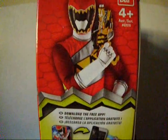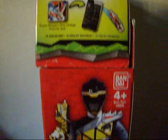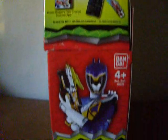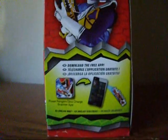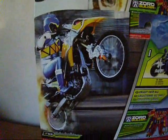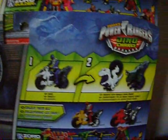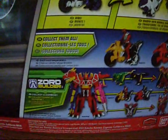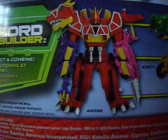This side shows some cool pictures of the red, blue, and black rangers, along with the free app once again. And on the back, we see some more pictures of them. We also see that the cycles have different modes, and it shows other Zord Builder toys you can collect.